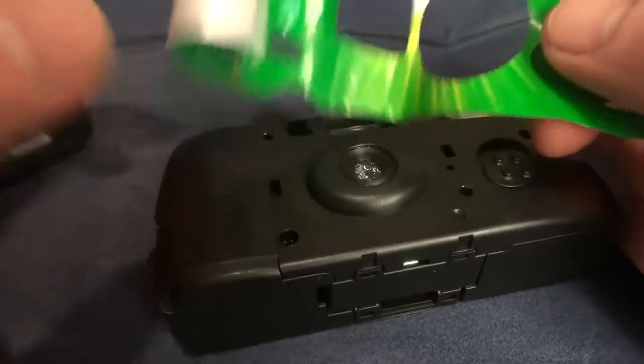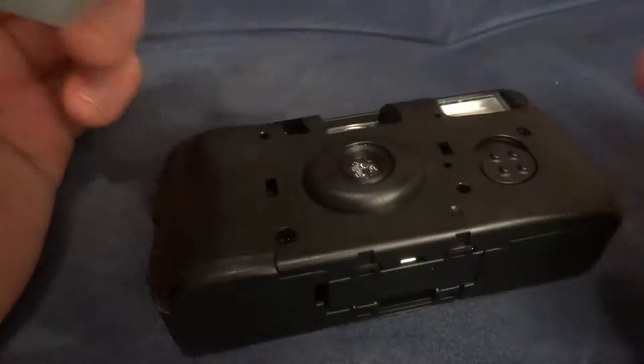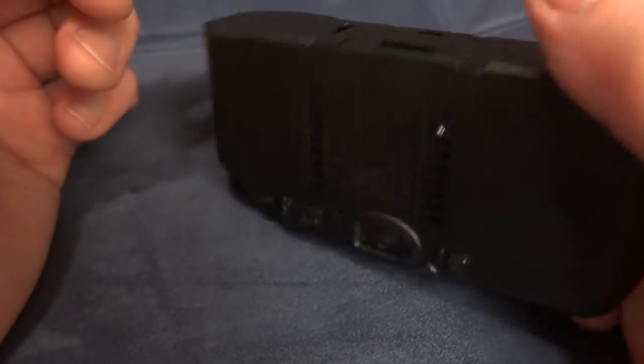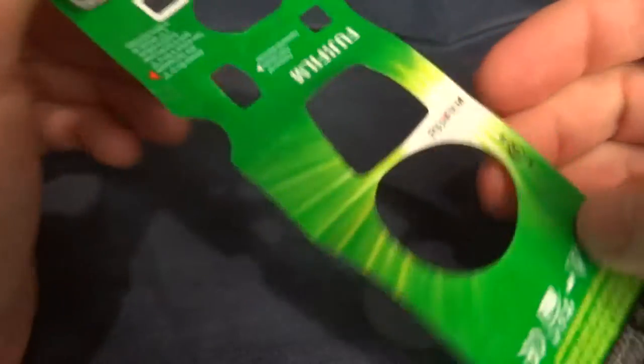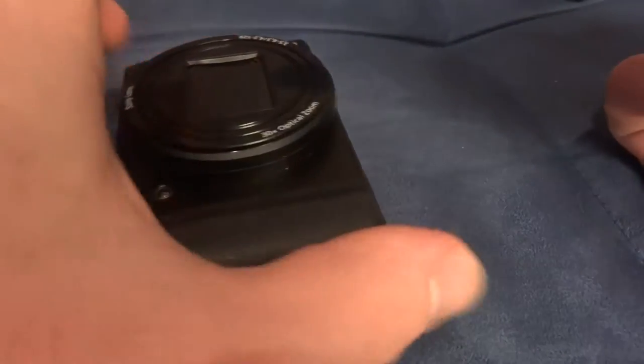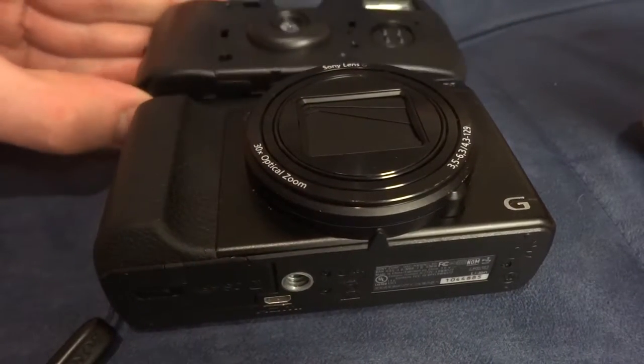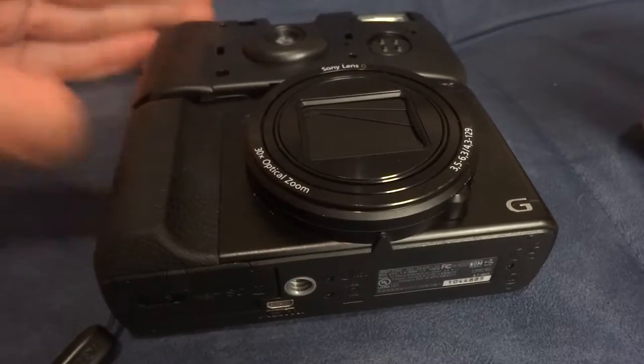Alright, well, boiling the label off of the camera worked. Of course this is destroyed — not that it mattered. Now there's the matter of trying to put it on the digital camera, which is about the same dimensions, roughly. They're pretty similar in size.